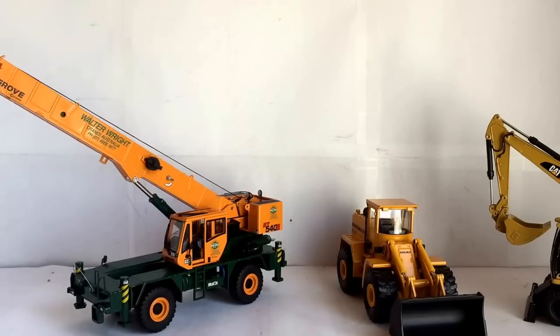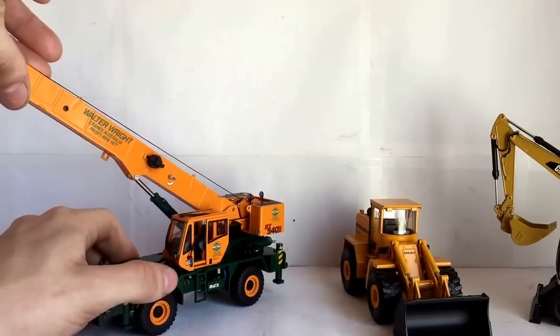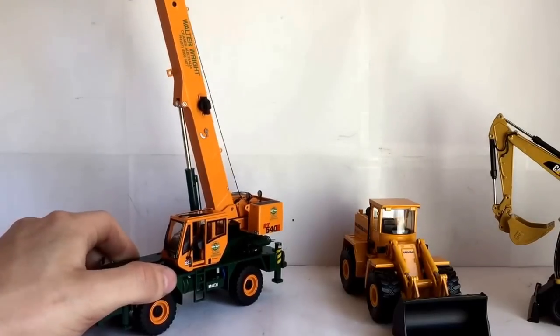I had a diorama in the show — it was a simple auction-style display and I just brought a bunch of customs. This was my first time bringing something to the show; I wasn't expecting to win anything, I was just there to have a good time and meet some people. I got to meet some really cool people and see some really great custom models that people made. I'll definitely be going again next year and bringing another diorama.